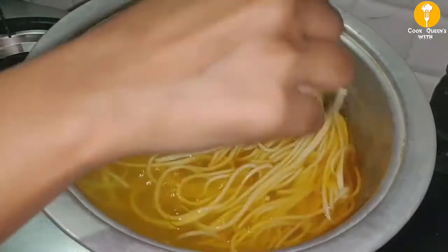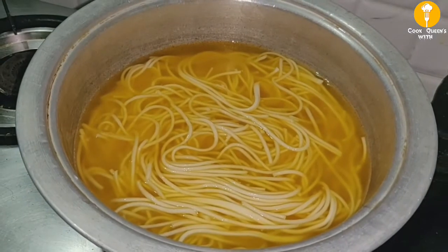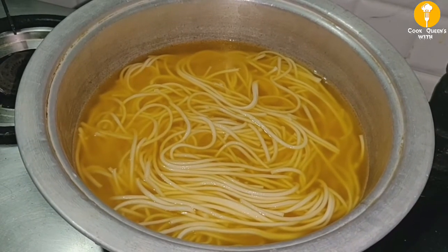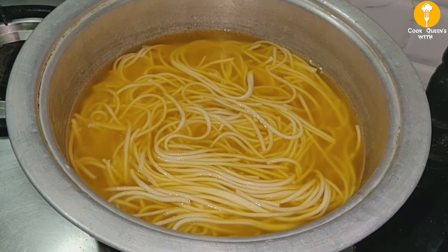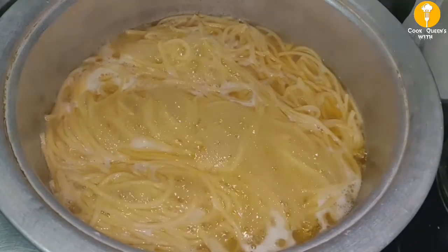This is optional — you can add the food coloring. But the dish will be colorful and full. Mix it in.